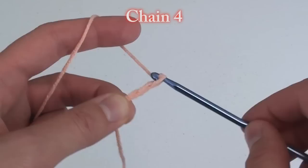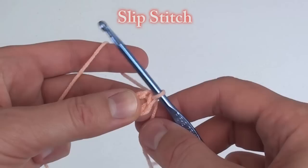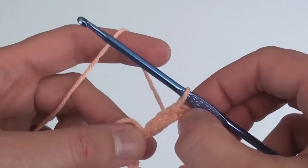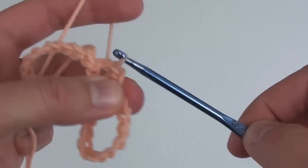To begin we're going to do a slip knot, then chain 4. Slip stitch to form a loop. Next chain 15. And then slip stitch into the middle of the ring. Do another set of 15 chains and slip stitch into the middle of the ring.